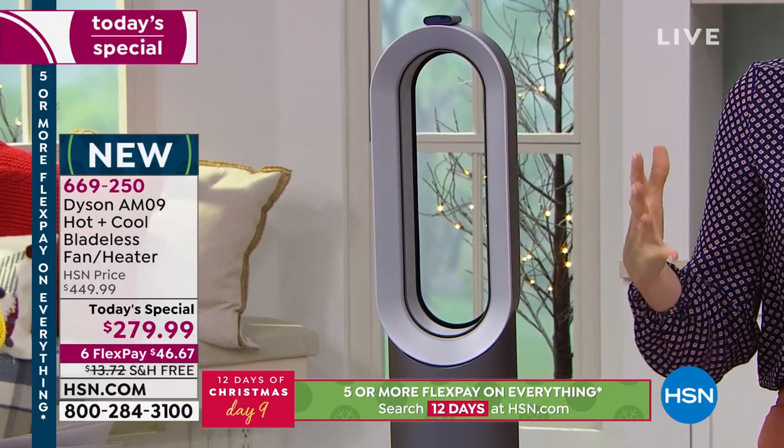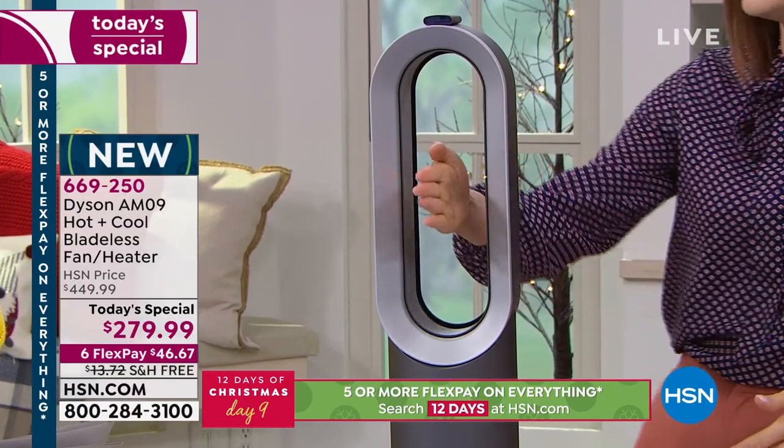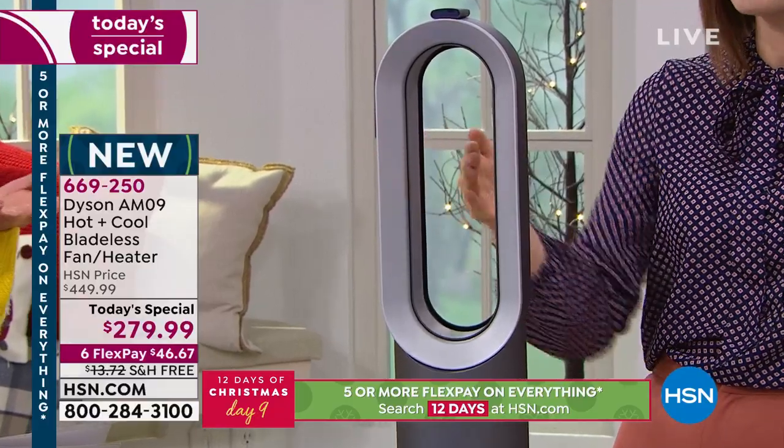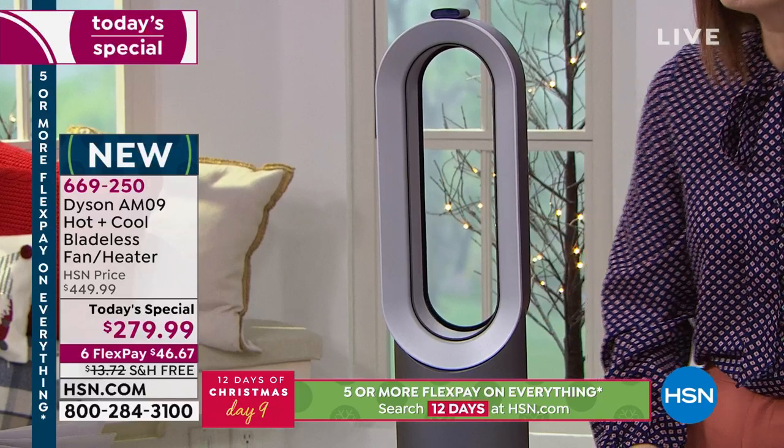Safety is very important. If it topples over, it shuts off. If it overheats, it shuts off. And there are no blades — you can put your hand right through it. It's the strangest-looking heater, which is why we have to demonstrate how it works, but it really is small but mighty and you can feel the warmth pumping out of it.